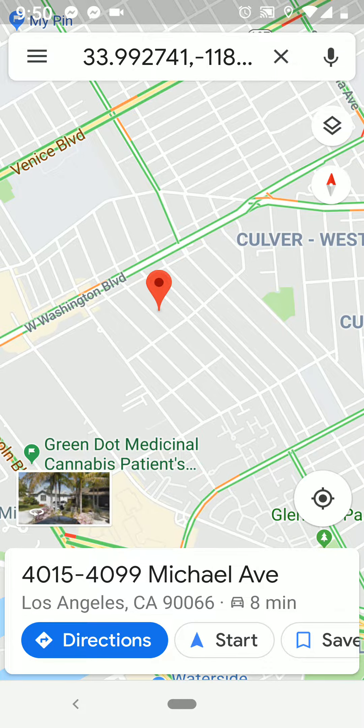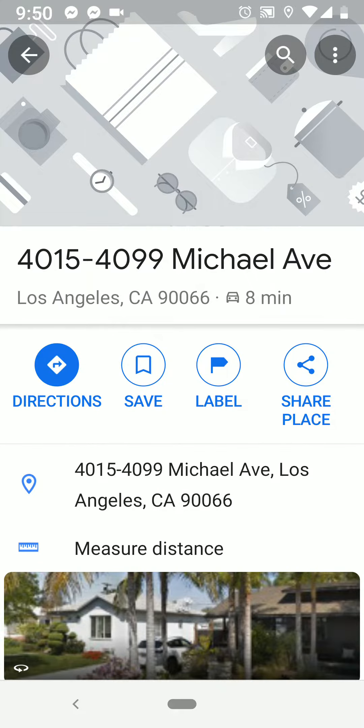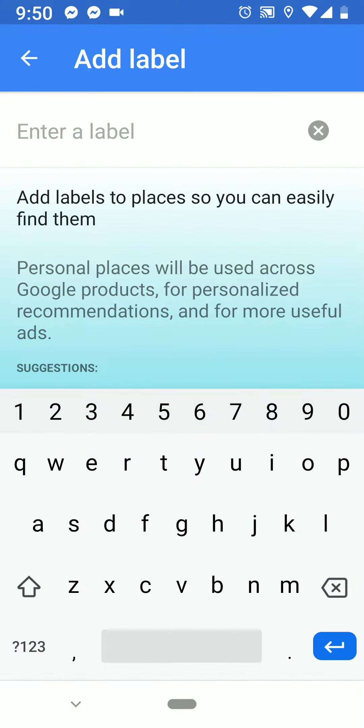So now I'm also going to go ahead and show you how to make a label. You see down here at the bottom it says 4015 Michael Avenue. Go ahead and click on that and it expands and you see directions, save, label, share place in the middle. Let's go ahead and give this a label because it'll make it easier to see.